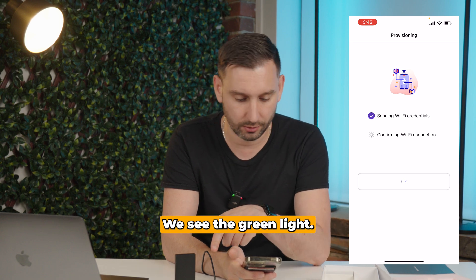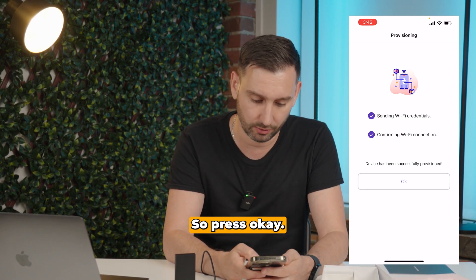There we go. We see the green light, so that worked. It says it's successfully been provisioned, so press OK.